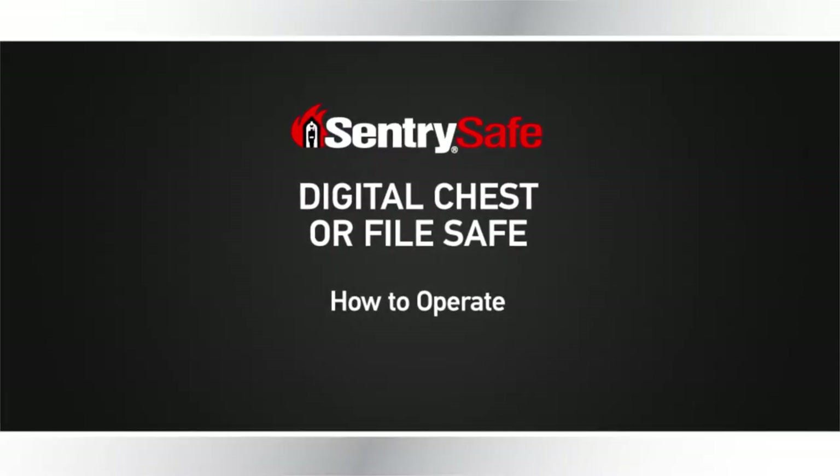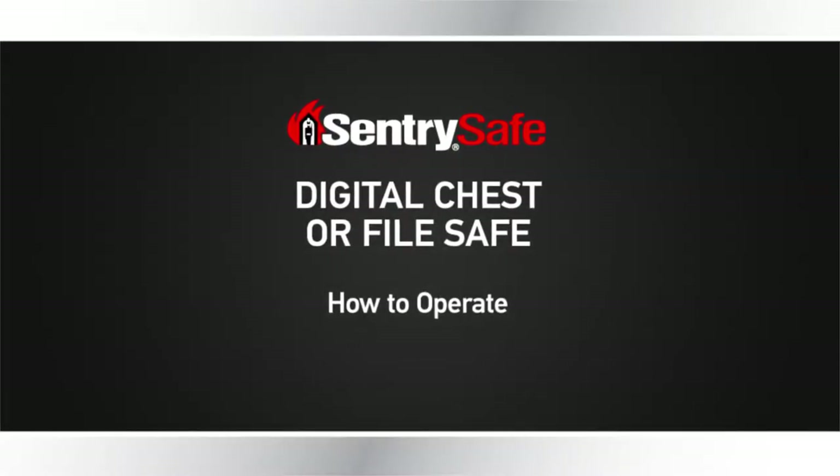This video will guide you through operating your CenturySafe Digital Chest or FileSafe. Let's get started.